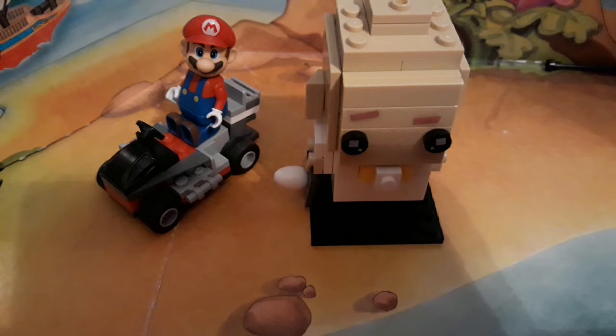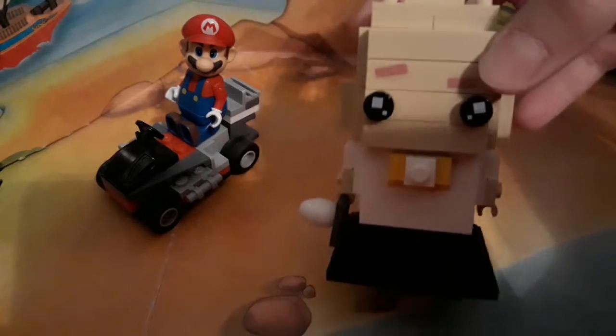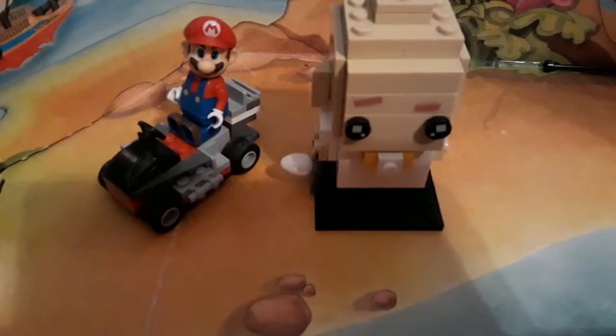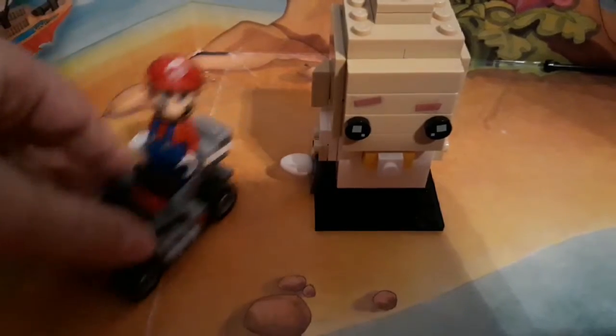Hey guys, Cool Cat here, back with another video, and today I'm going to be showing my very own all-custom Brickhead. This is Egghead from the classic TV series of Batman, so let's get right into it.